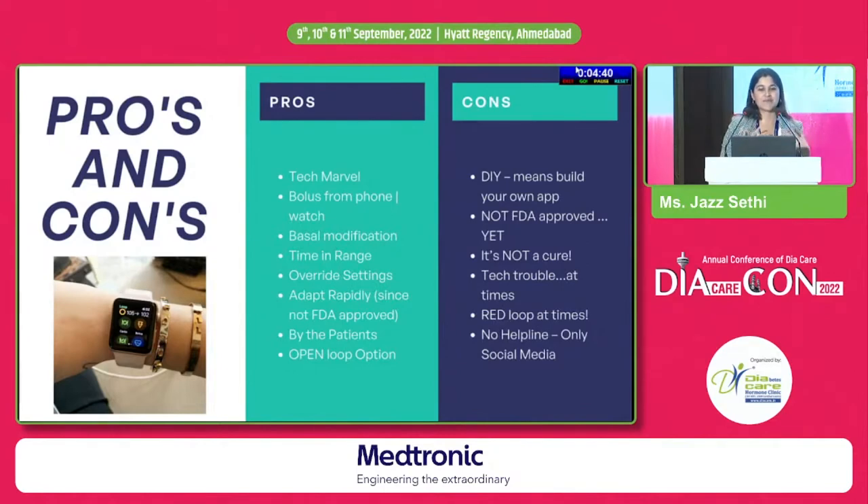The cons: DIY means you can't just download it from the App Store — you have to code the app in; I used Xcode to build it. It's not FDA approved yet, it's not a cure, and there are tech troubles at times like anything with technology. You can get a red loop sometimes, and there's no helpline — no customer care to call if something goes wrong, only social media support.